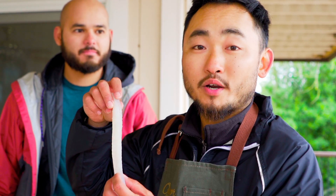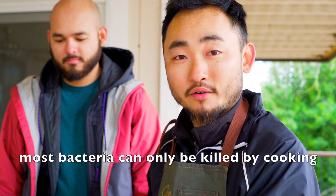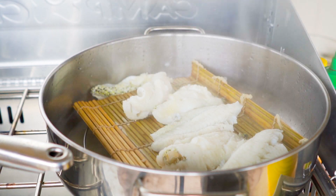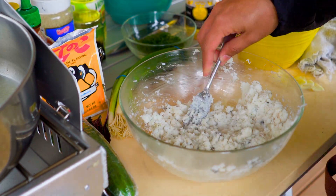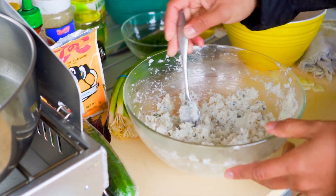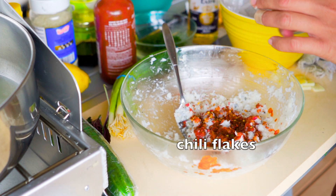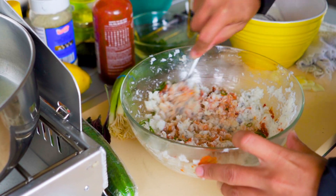Never eat freshwater fish raw. It's different — even if there are no parasites in freshwater fish, freshwater carries a lot more bacteria. And bacteria you cannot see with your eyes. So don't eat freshwater fish raw. You're saving lives over here.